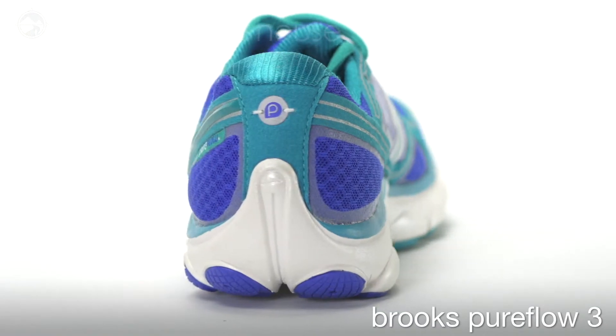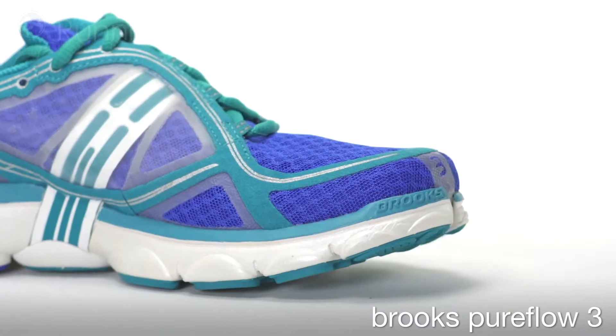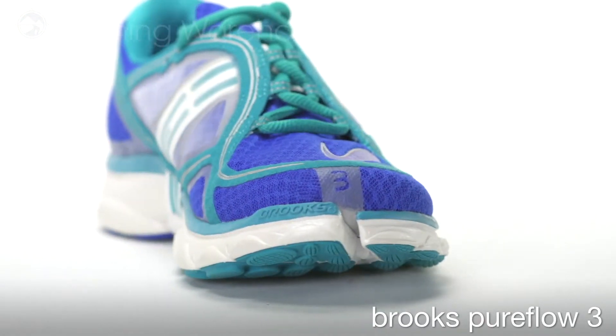In this update, the heel beveling has been increased, further encouraging a mid to forefoot strike. In the midsole, the split toe has been repositioned to allow the first two toes to work together during toe off.